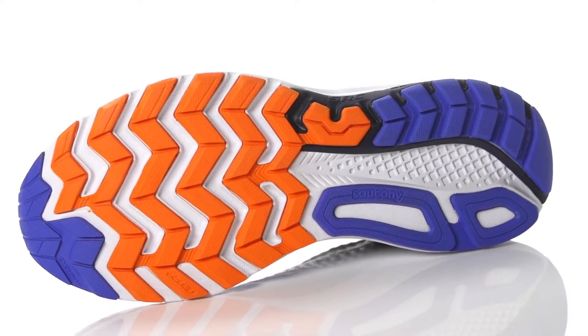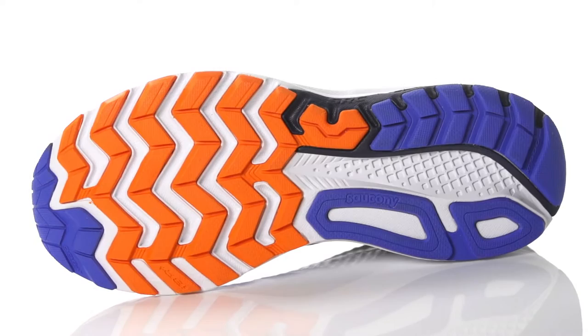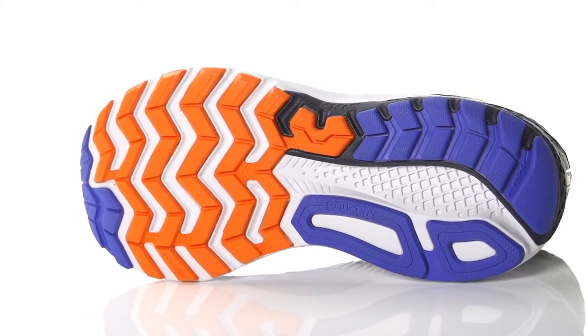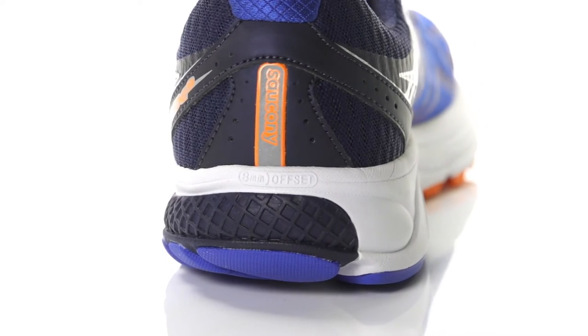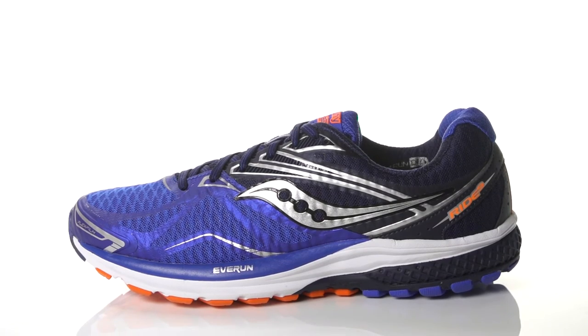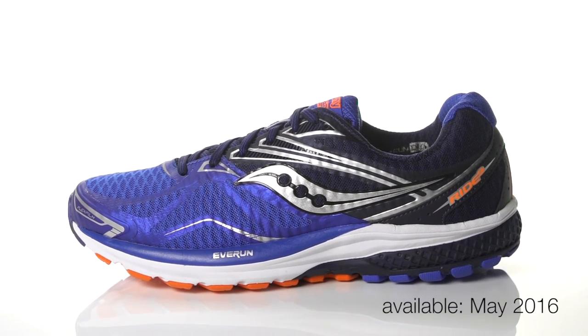Along with a tri-flex design paired with a carbon rubber outsole, this trainer is sure to provide a flexible ride with plenty of durability. Weighing in at 9.3 ounces for men and 8.3 ounces for women, the Saucony Ride 9 will be available in May 2016 at Running Warehouse.